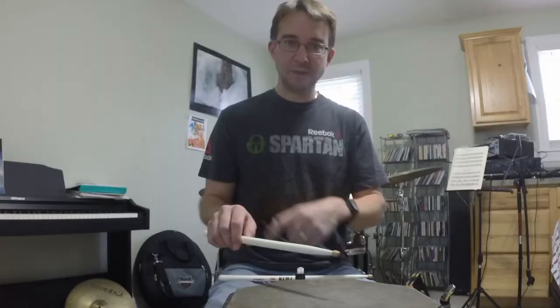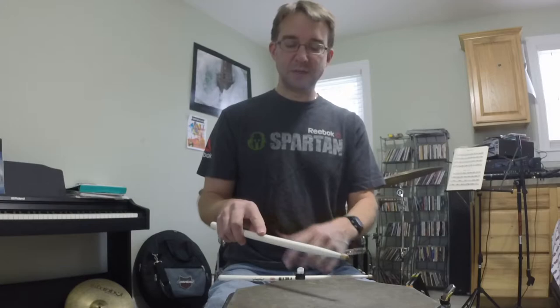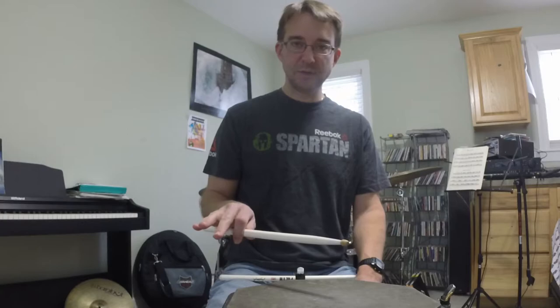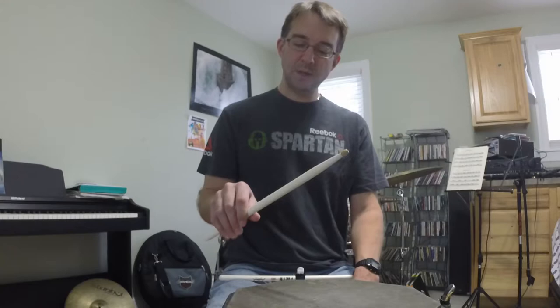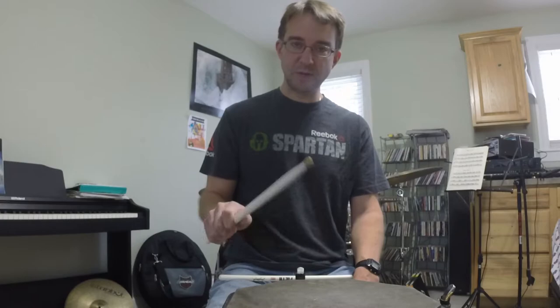You may see people put a finger on top — this is extremely common. Another mistake is letting those fingers come off at the end, so you're only playing with the fulcrum and those fingers aren't helping you at all. And then the last issue is gripping too tight, which especially happens when people start trying to play fast.